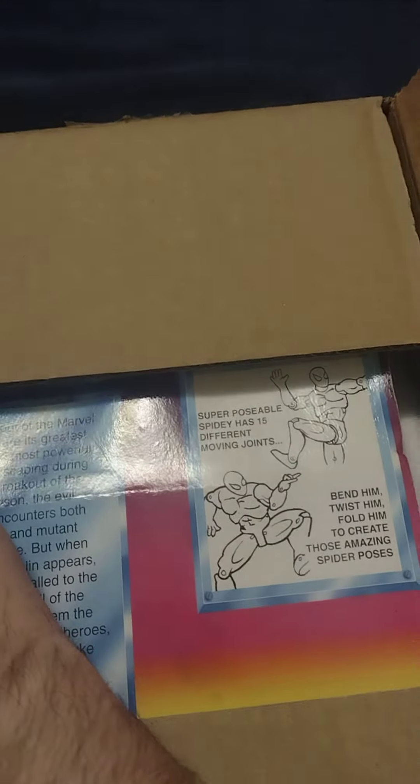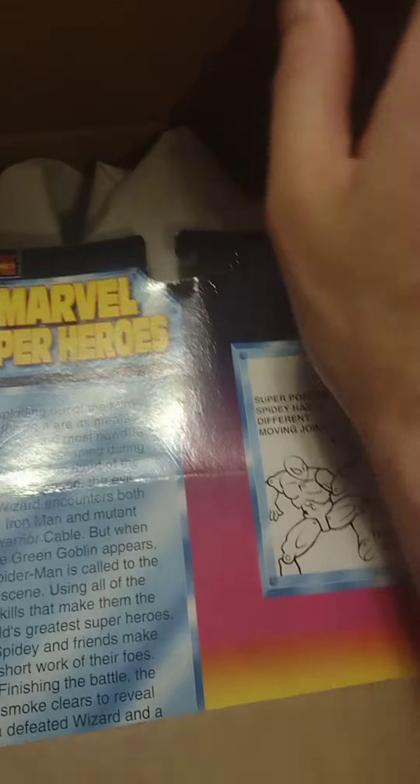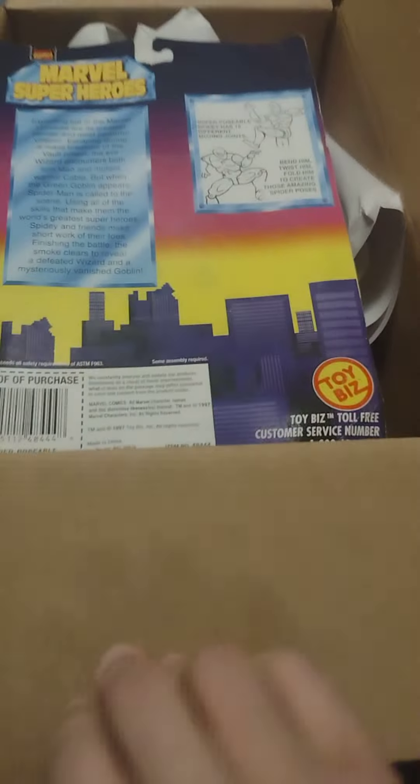What is that? Superposable? Okay, let's see. Oh, I opened the — guys, I literally opened the package through the ass. This is the back of the box.